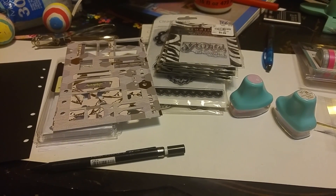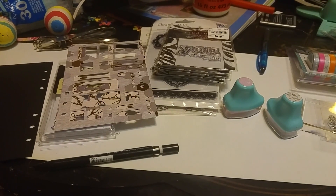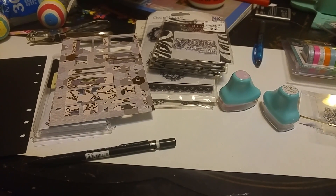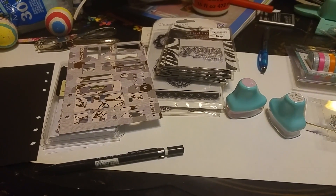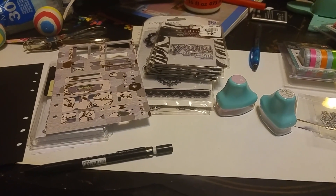My friend Lizzie, who's basically my big sister, wanted a tutorial on how I do my planning. First I'm going to go over the supplies I use and what I think you should need, and then I will go into the actual planning.